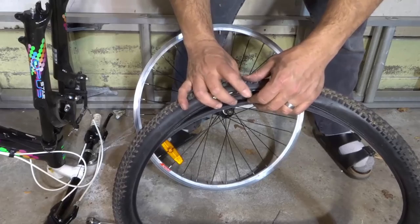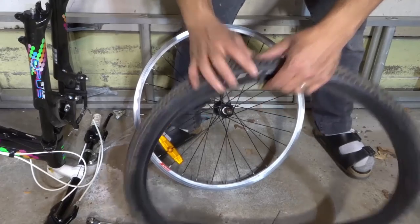And like I said, the reason we had to remove that valve stem cap is because right here you can see that would have held us back.